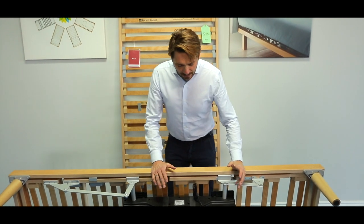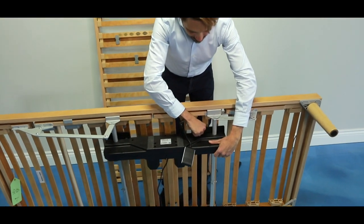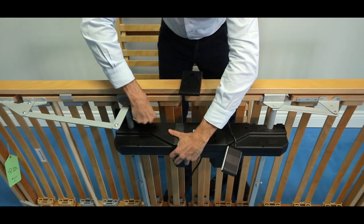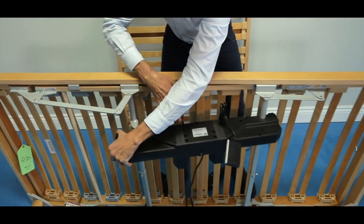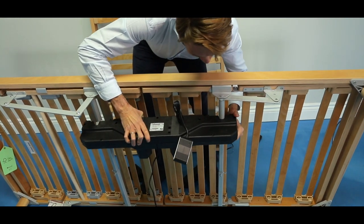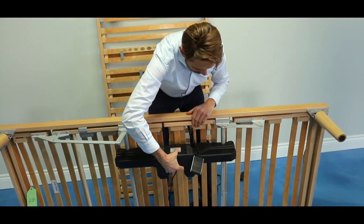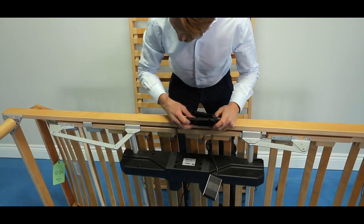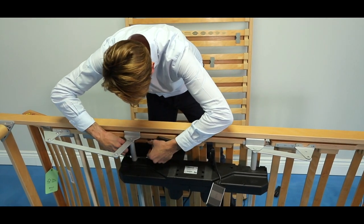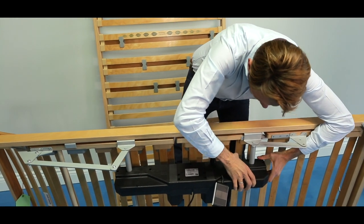The motor comes with the frame, so you always get the two combined. If the motor has problems and isn't working properly, releasing it is quite simple: there are two latches that you just remove by applying pressure — one and two — and the motor comes off. You then take the new working motor, place it back in, apply some pressure, put the latches back in, and you're ready to go again.